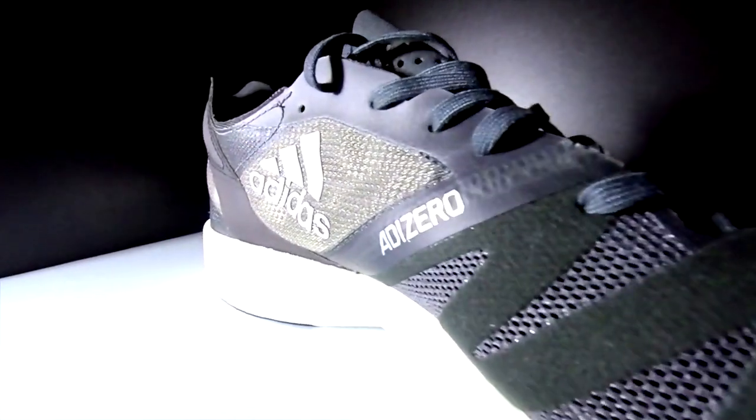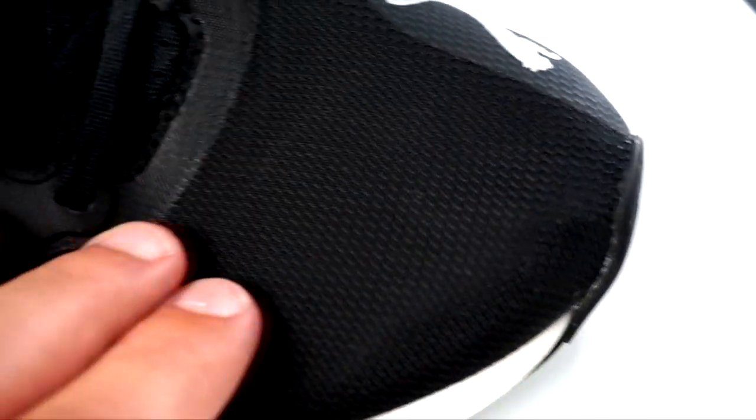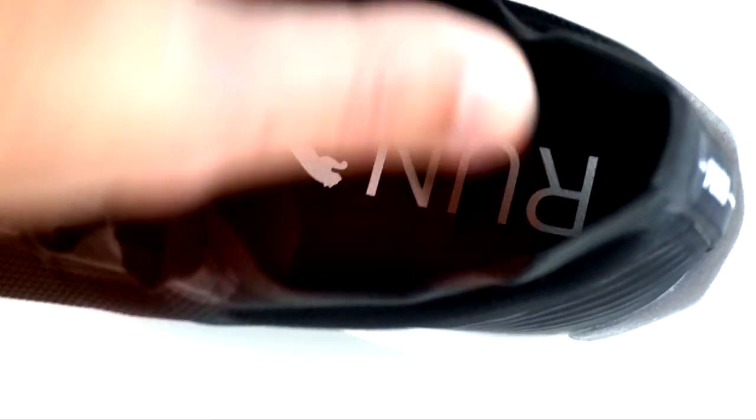What about the upper? The upper of the Takumi Sen8 is 50% recyclable, and both uppers are pretty breathable. The mesh in the Takumi Sen8, especially in the forefoot, is more breathable than the Liberate Nitro — so better during summer. Both uppers wrap the forefoot really well, which I like. But I was a bit disappointed by the foot lockdown in the Takumi Sen8, especially in the collar and heel counter. It doesn't lock the foot as well as the Liberate Nitro, which also has better padding both externally and internally. The tongues are both light and didn't annoy me at all.